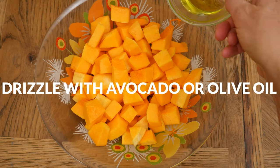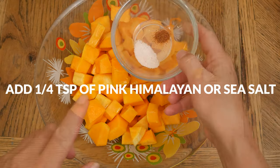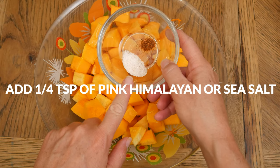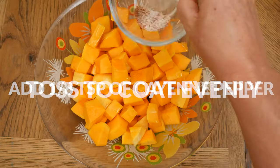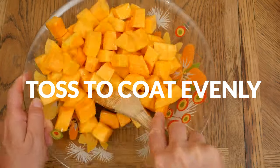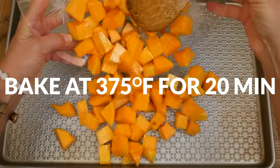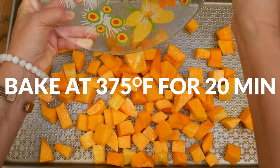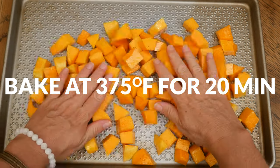Drizzle with one to two tablespoons of either olive or avocado oil, along with one-quarter of a teaspoon of either pink Himalayan or sea salt and one-eighth of a teaspoon of cayenne pepper. Toss to coat evenly. Spread your coated squash out in a single layer onto a baking sheet and cook in a 375-degree preheated oven for 20 minutes.